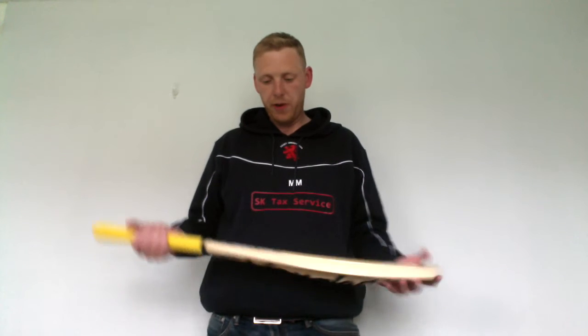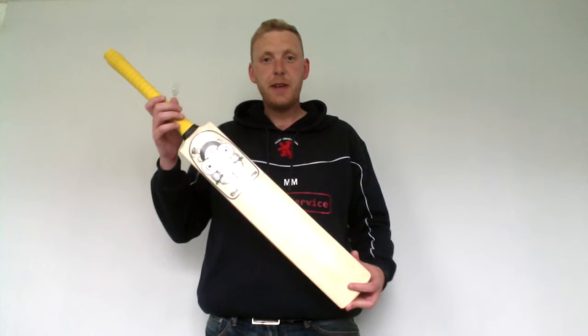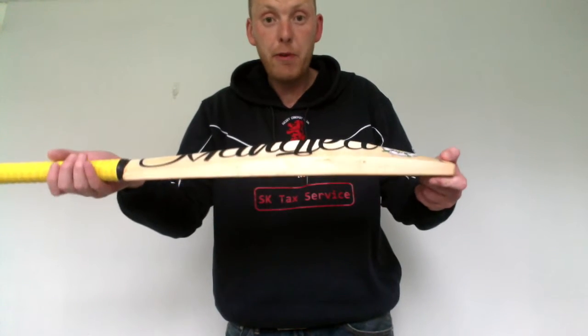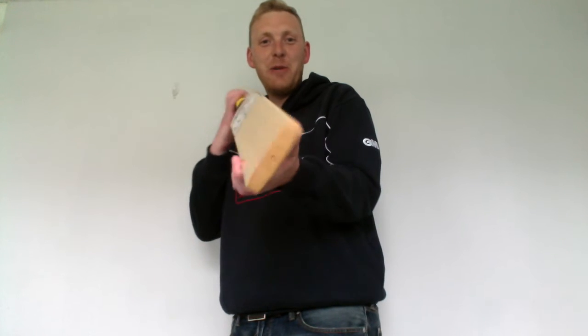Hi there, here's a quick review of the Mangled Crookie Bat. They are called Mangled because they actually made a bat press out of an old clothes mangle — for those that know what one of those is.